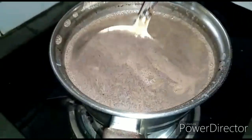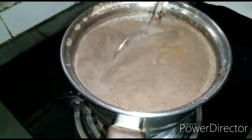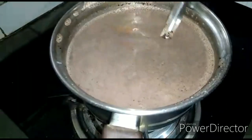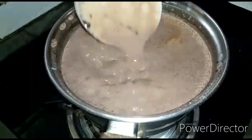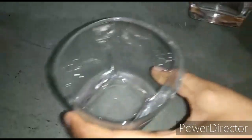Now you can see that our hot chocolate is almost ready to serve. We will pour it into a glass or a mug of your choice — it's very smooth. Now we will turn off the flame.